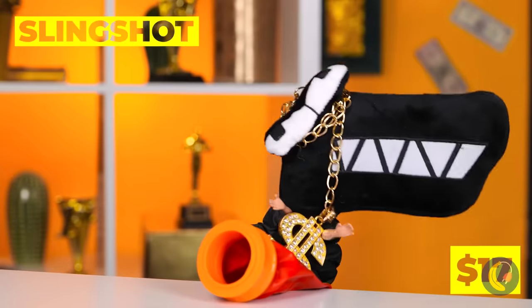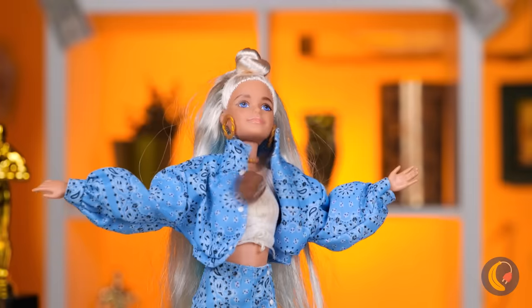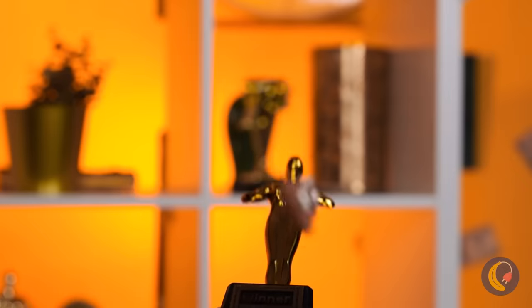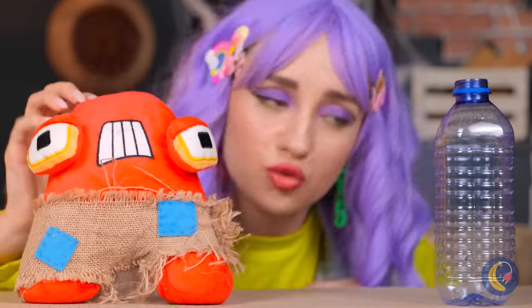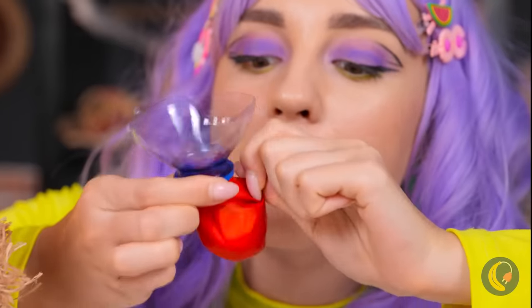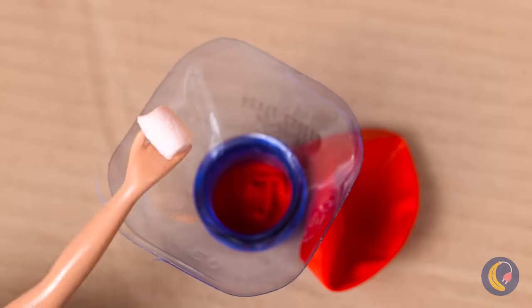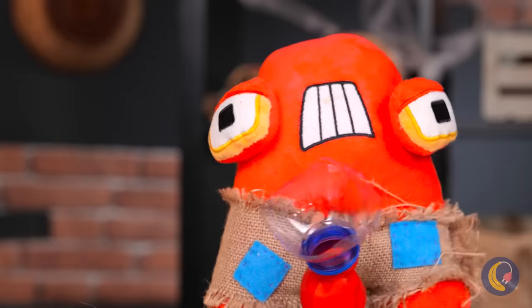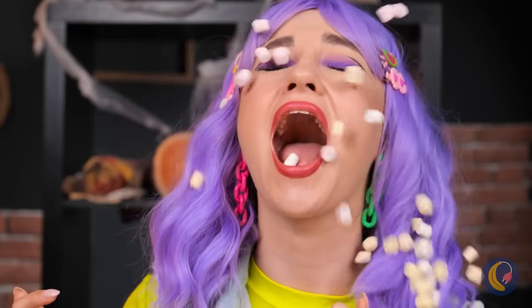Careful, everyone. F's got a slingshot. And he always gets his target. Bullseye. Ow. It's okay. Just grab a plastic bottle and a balloon. Attach them and add marshmallows. They're great in hot chocolate. Or just by itself.